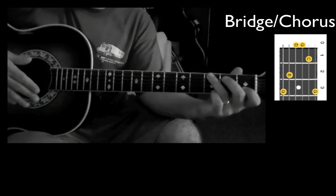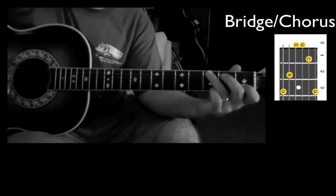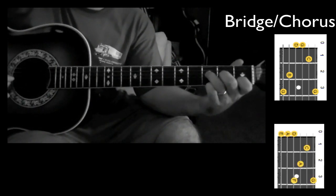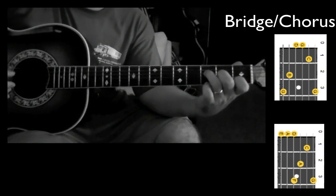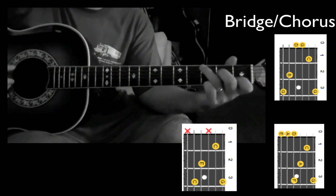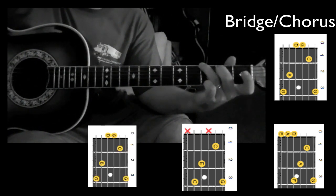Then we finish off that bridge — or maybe it's the chorus — by going from an F. You don't need the pinky there. Then C, G. And that's it.